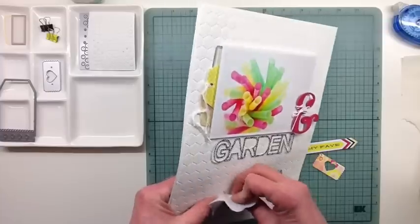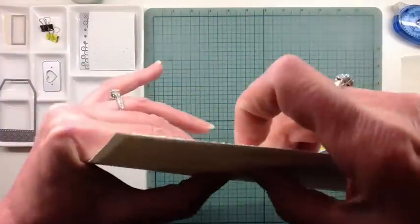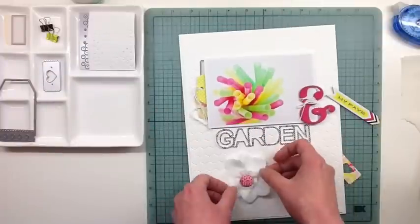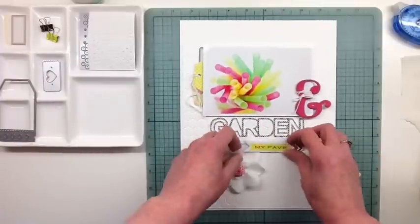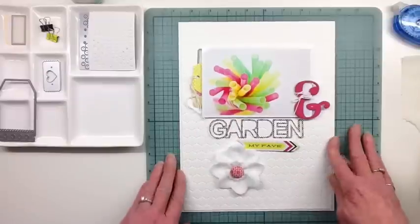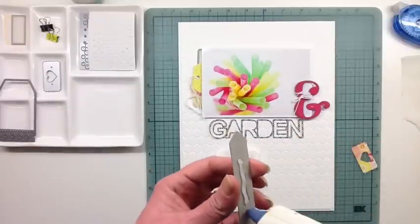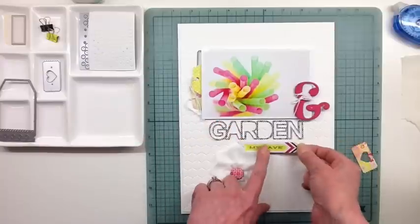I really like the way that looks, and of course I made it out of white, because I can't get enough white. And that little chipboard arrow that says 'my fave' was perfect for this layout, because it is one of my favorites.